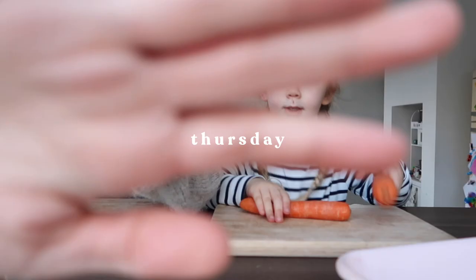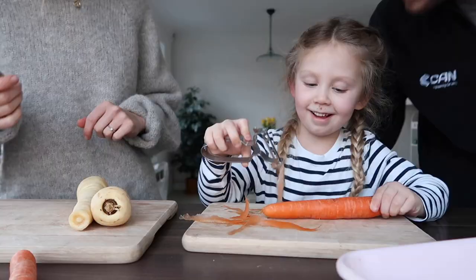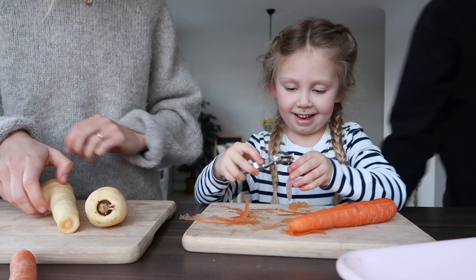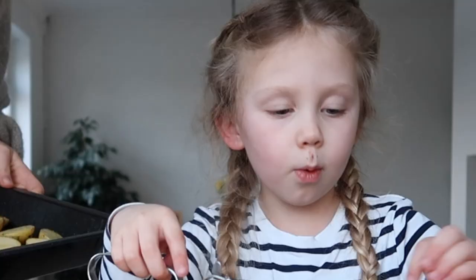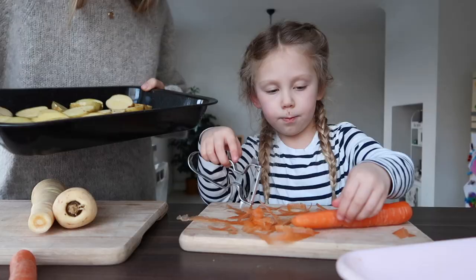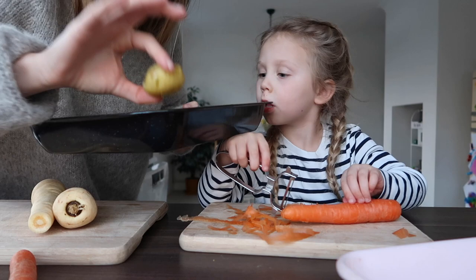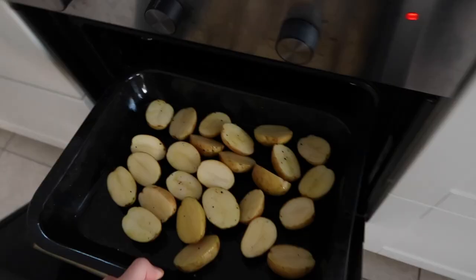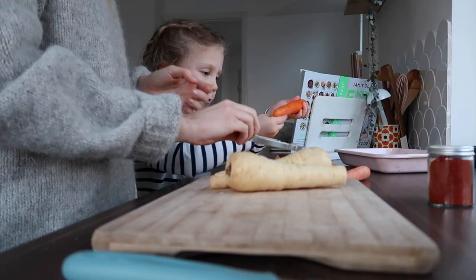I'm going to get some help peeling veg tonight. Do you know what we're having? We are having fish cakes! I've already done some new potatoes with olive oil, salt and pepper — I'm going to stick those in the oven now. Little tip: if you're able to, try to cook them skin-side down for the first part and then give them a shake, otherwise I find they always stick to the bottom.